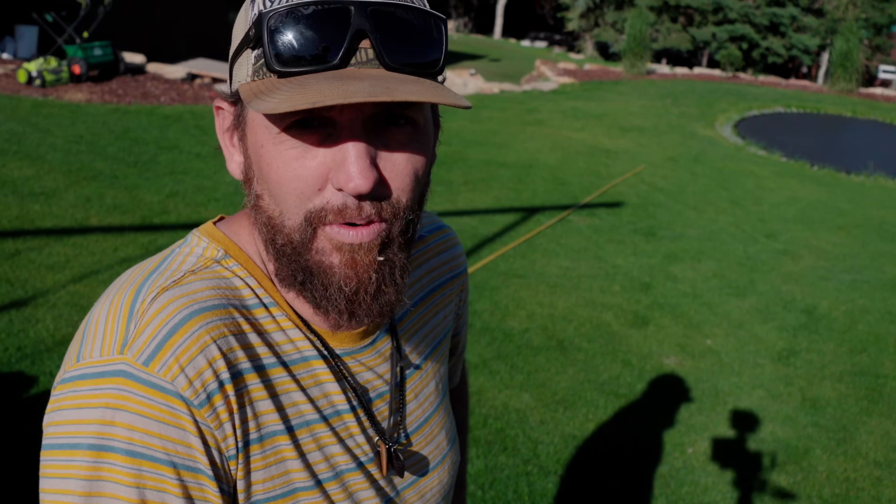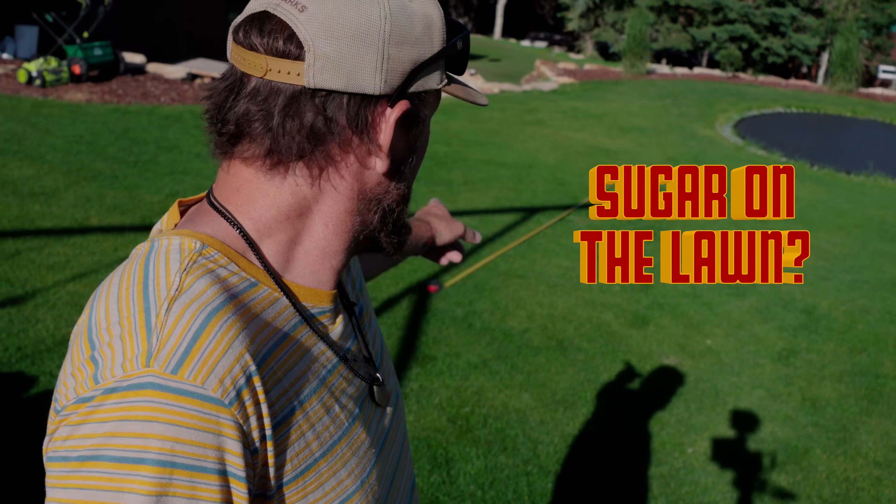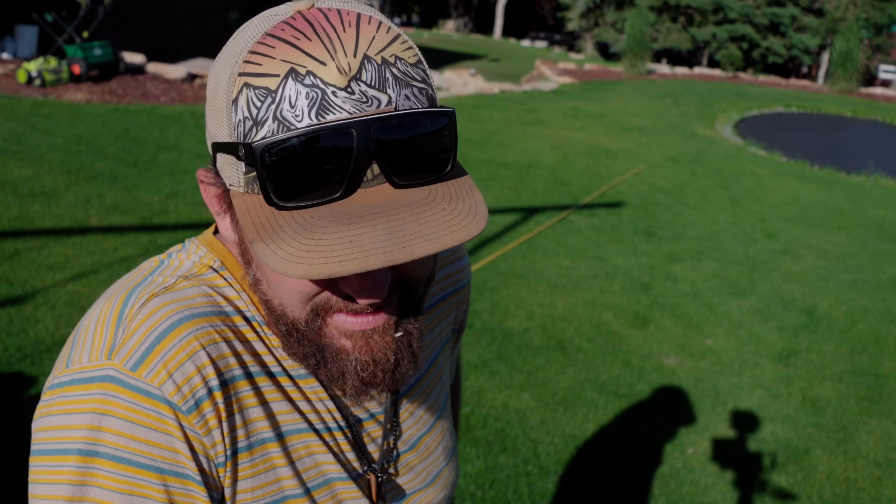This is four pounds. I suppose you're wondering what that has to do with the lawn or that tape measure that's laying out there behind me. Well, I'm going to tell you.